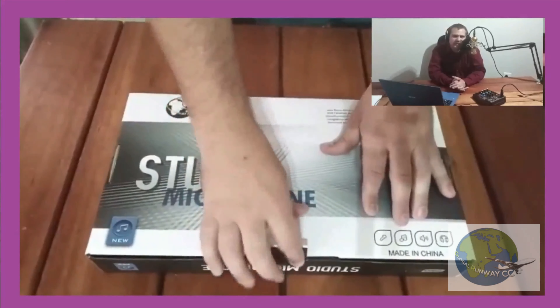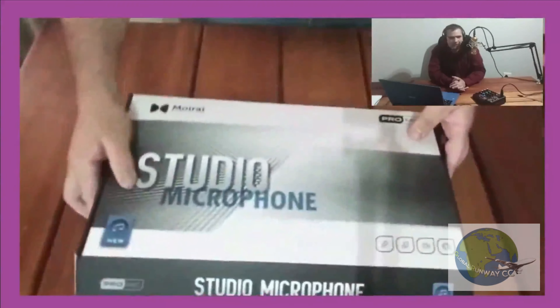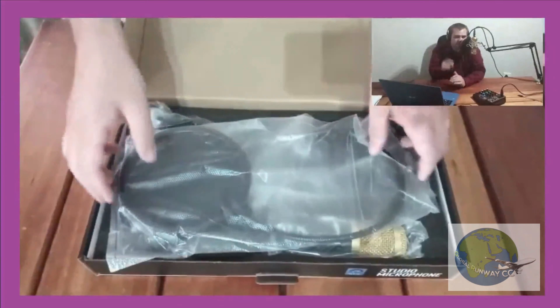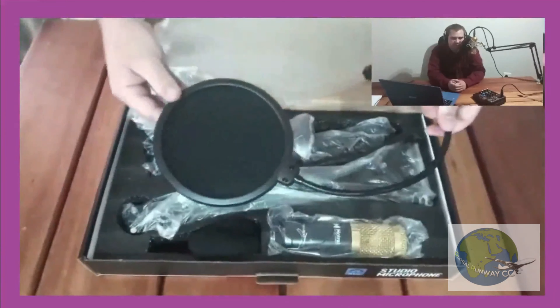We're going to unbox this package and look at everything that is included. First thing is the pop filter. The pop filter is very important to use whenever you're doing a recording with any sensitive microphone.